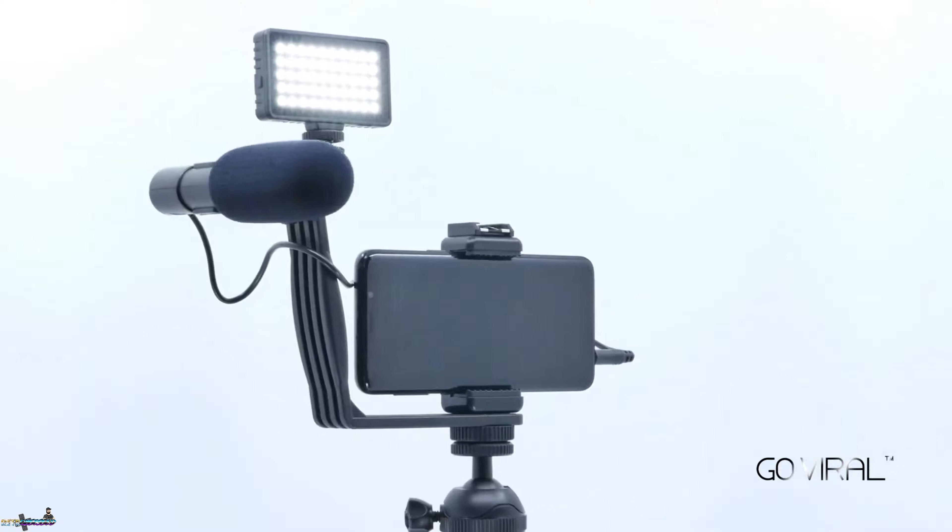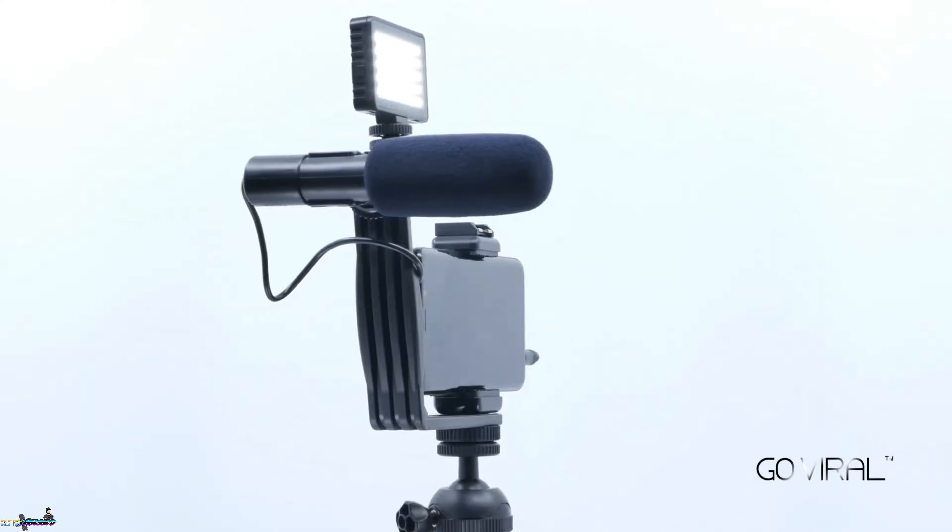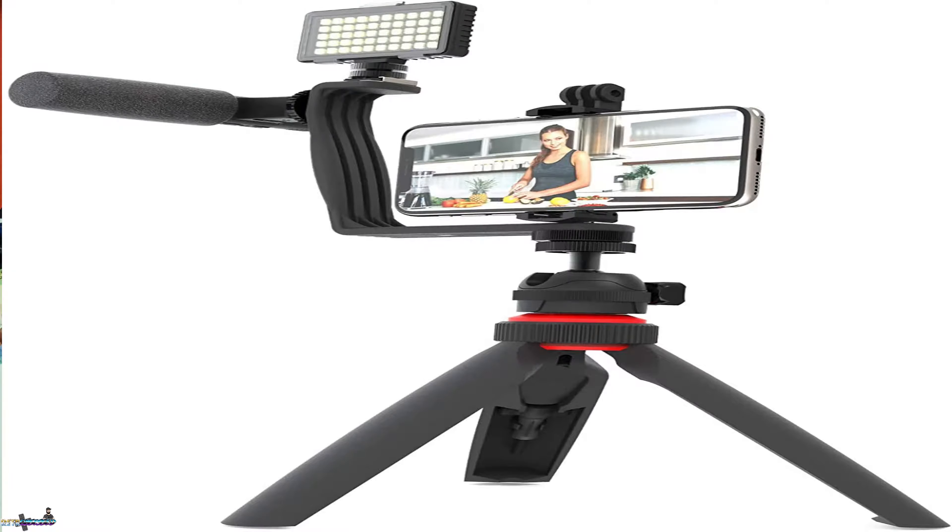The compact shotgun microphone is a 3.5 millimeter microphone built to enhance your smartphone audio. The tabletop tripod includes a smartphone mount, an action camera mount, and a Bluetooth remote control, so you can stream your live videos from anywhere up to a maximum of 30-foot distance.